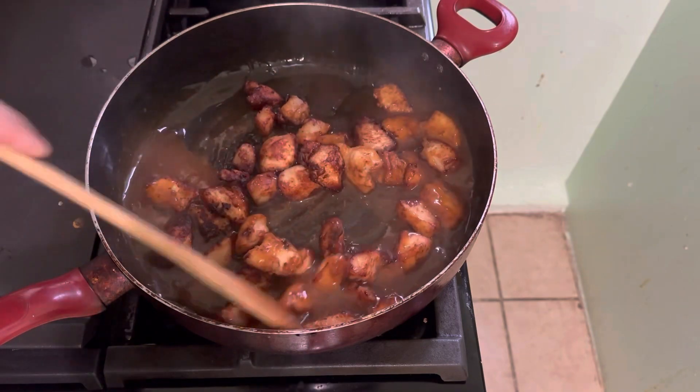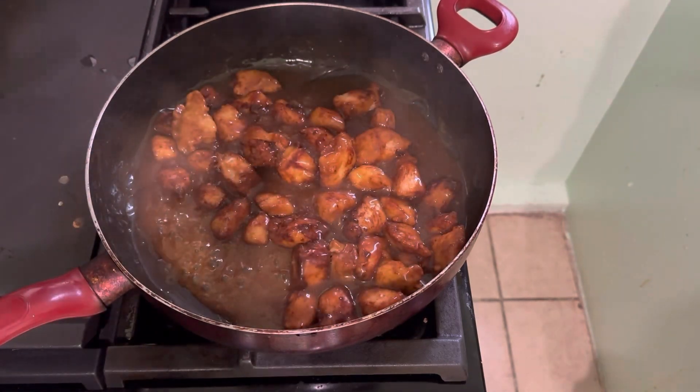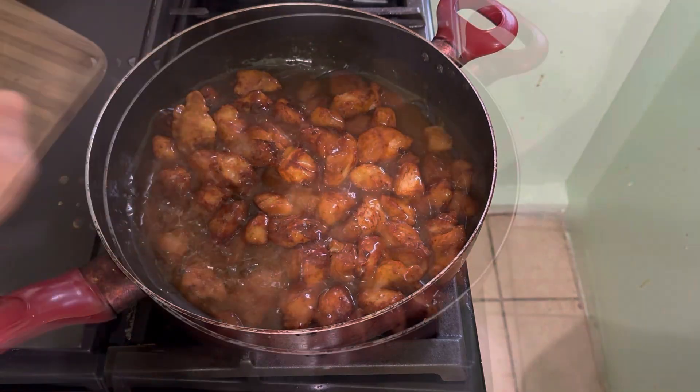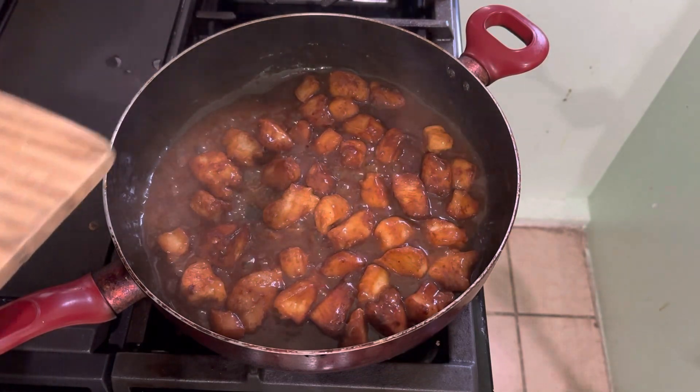And we mix it. Let it boil and cook it for 1 minute. And then we add the parsley.